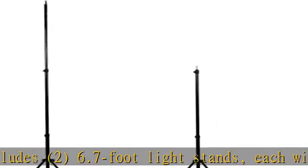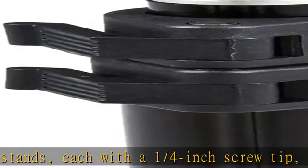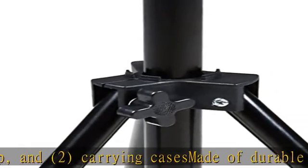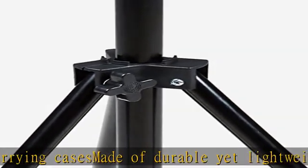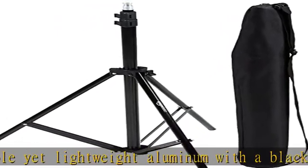Adjustable height from 2.8 to 6.7 feet for easy customizing. Max load capacity from the bottom up: 7 pounds for the first section, 5.5 pounds for the second section, and 1.1 pounds for the third. Folds down to a 2.2-foot size for easy portability and compact storage. Check the description to get this product today at the best price.